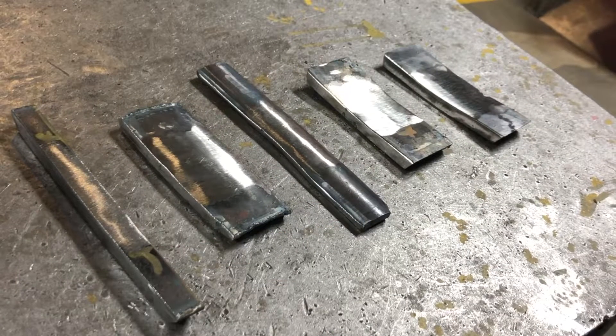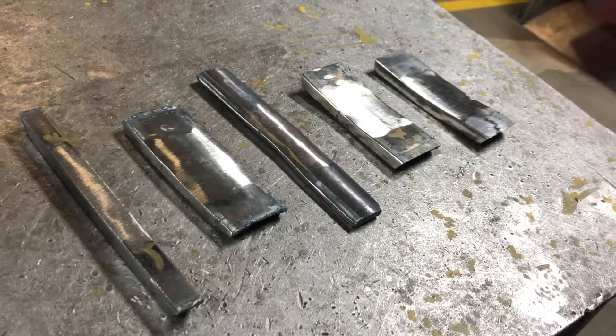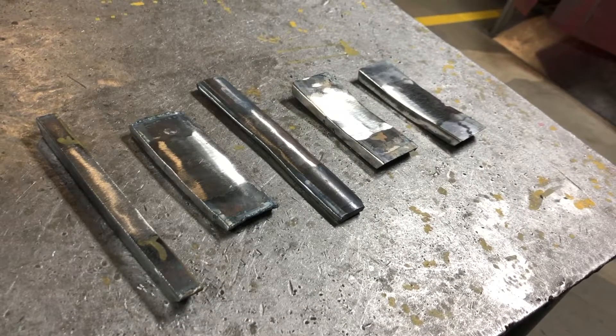So that's a brief tutorial about how you're supposed to prep all your bend tests here at Elite Welding Academy. If you have any questions don't hesitate to come get a teacher, but just make sure you treat every practice test as if it's a real weld test.